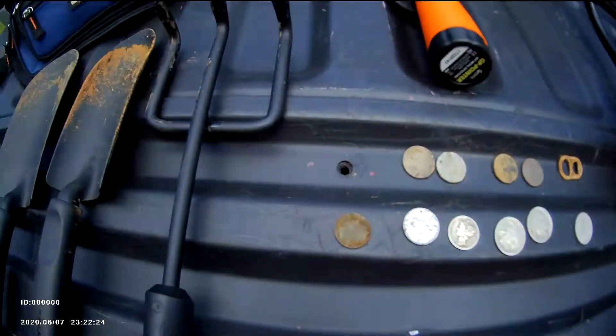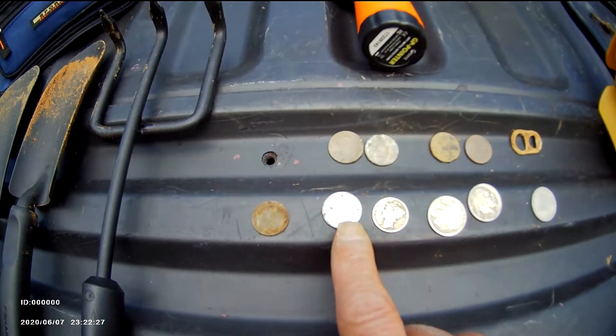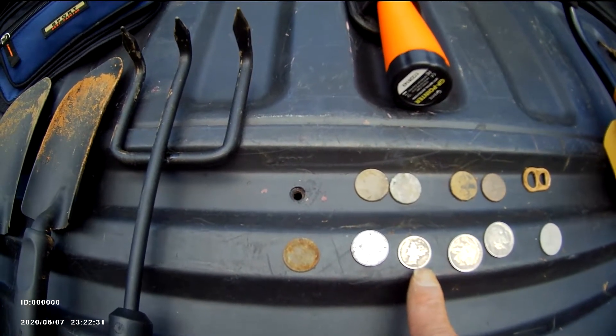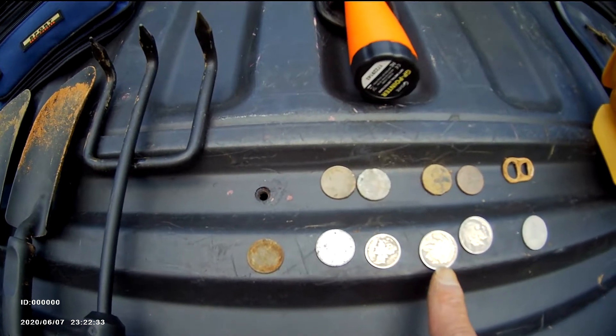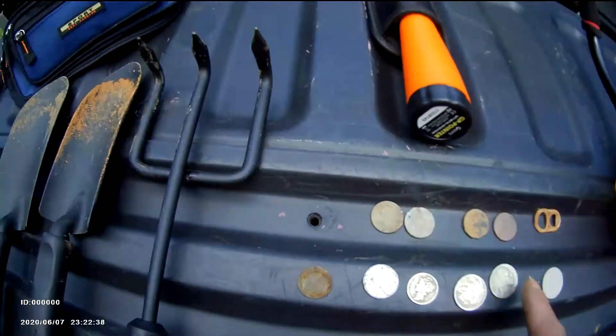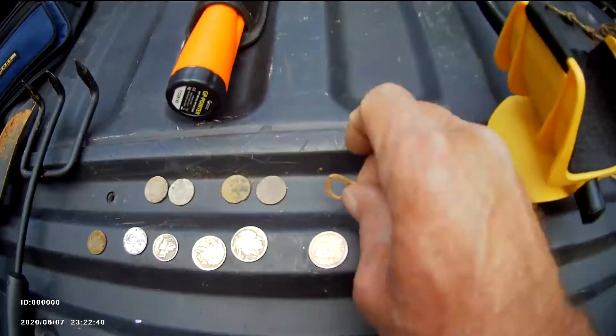I found a dime today, a 1943 steel penny, a Barber dime — I think it's 1944 — a 1944 Buffalo nickel, two of them, a Liberty nickel (I forget the dates on those), and some pennies. You can expect to find coins like these.